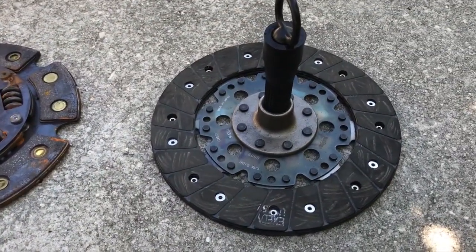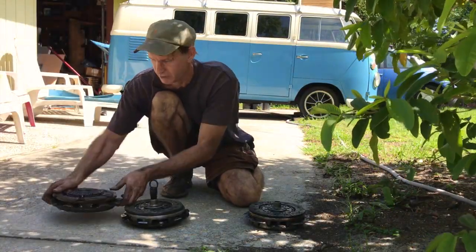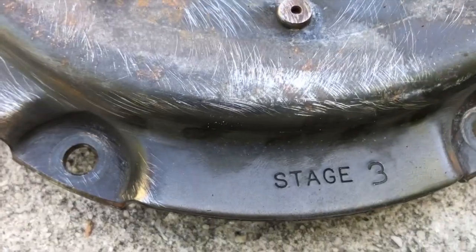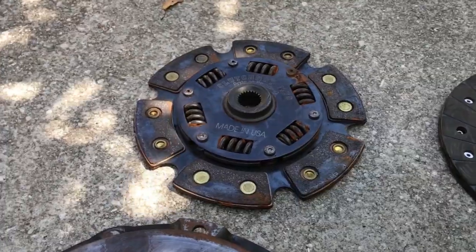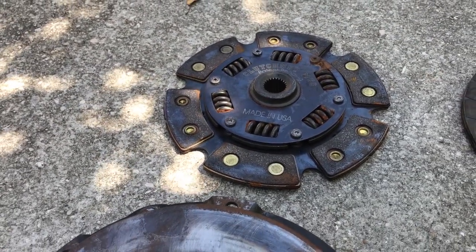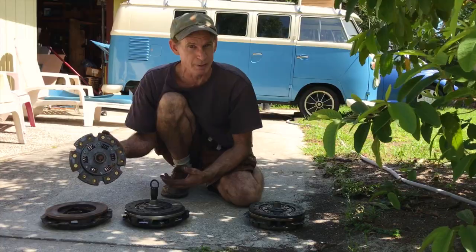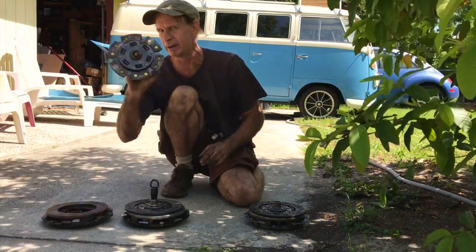I'm going to run the Kennedy Stage 2 right now. I also have the Kennedy Stage 3 with a six-puck clutch disc — that's rated at 2,300 pounds, and I think of it as 300 horsepower and up. That's what I ran with my 300 horsepower TSI motor.